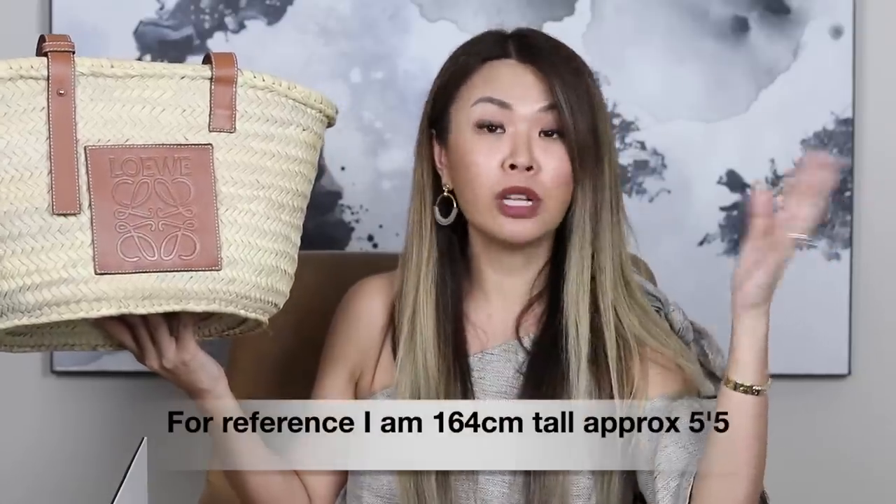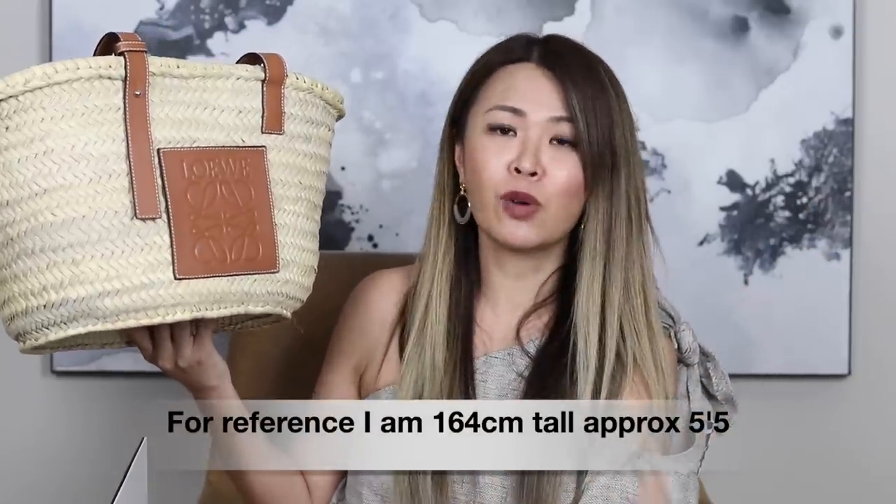I will reveal the price as well. This size — the medium — is 590 Australian dollars, and the small is $510 I believe. I'm not sure how much the large is, but there isn't a huge difference between the small, medium, and large, though the large is really big. I think if you're super tall, or if you want a unisex option, the large may suit you. But I think the medium is just the perfect size. The small is super cute too — I was umming and ahhing between them both, but decided in the end to go with the medium.